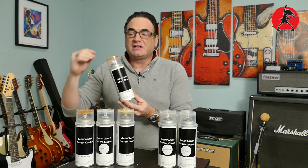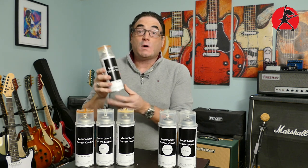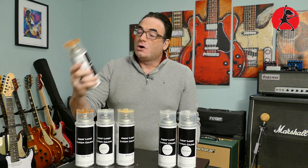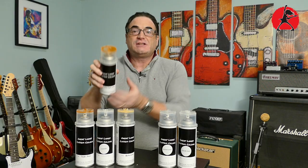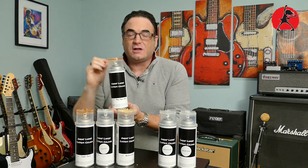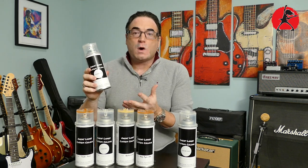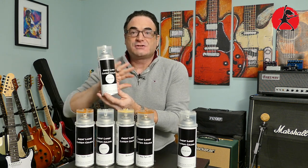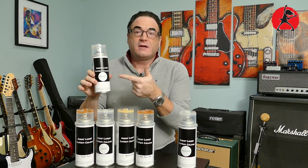What if you want to mimic that aged clear coat? After 20 or 30 years, the clear coat starts to get a little yellow, and it's very hard to do that with regular spray cans from a hardware store. Great Lakes Custom Color has a heavy aged clear coat that's already been matched, so you can spray it on your body and necks to mimic that beautiful aged color. If you just want a regular clear coat without any aging effect, they also have a straight clear for a modern look.